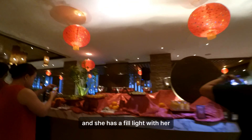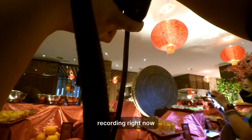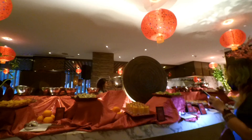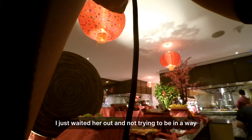Here's another guest — specifically an influencer — and she has a fill light with her. In this case I'll try to take pictures of other foods or things before I proceed, because I don't want to get in her way and I'm sure she doesn't want to get in mine either. I just waited her out rather than interrupting her shot.